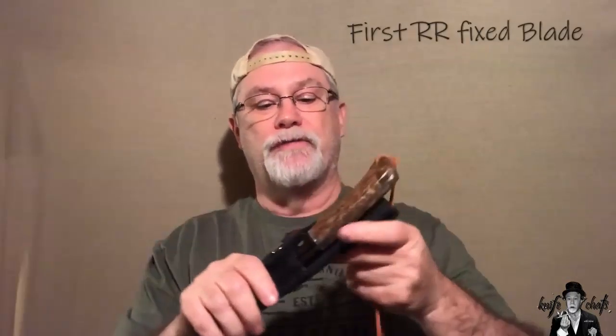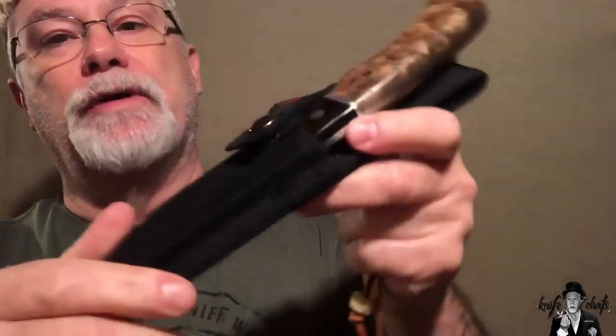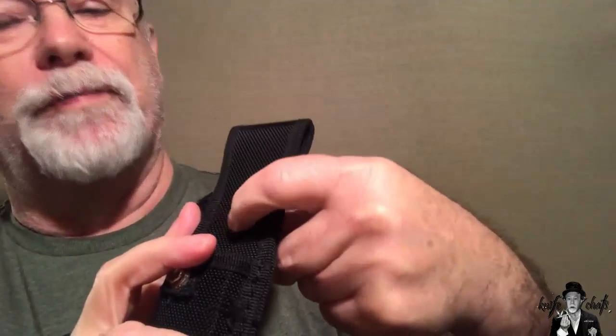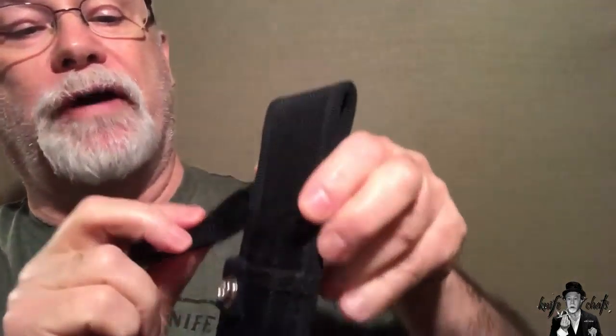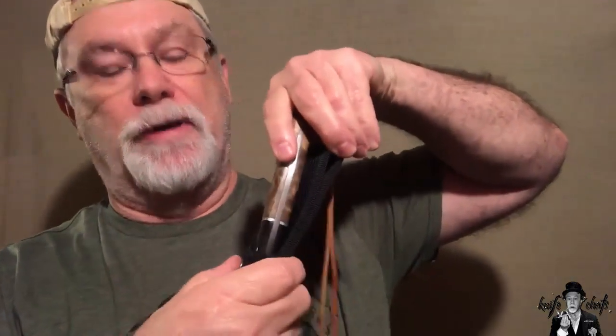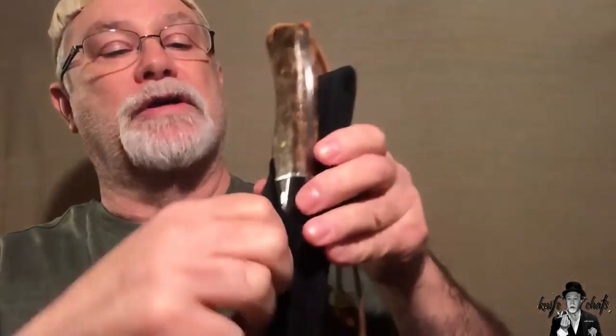First up, we have the RR844. This is the first Rough Rider I ever picked up. I have modified the sheath that came with it — it was a nylon sheath. The strap that holds the knife in place went across here, but I modified it so that it would cut across like so, because any time you would be taking the knife in and out, the strap was in the way.